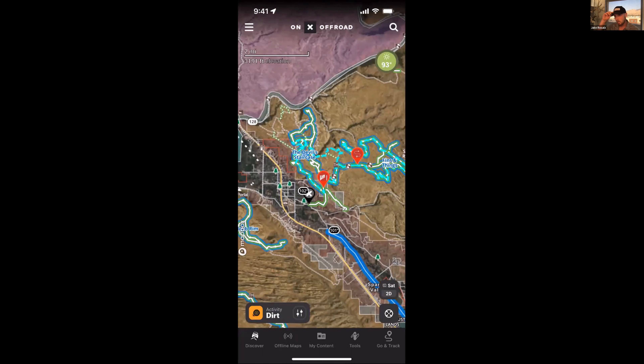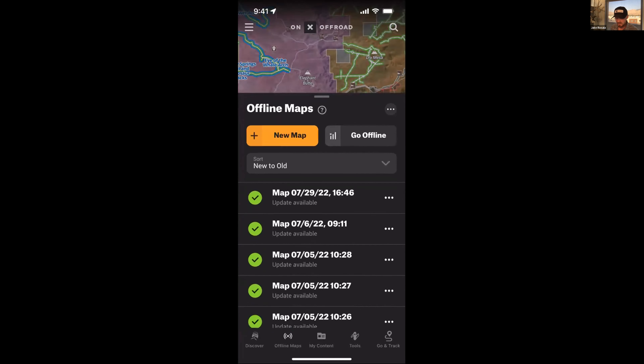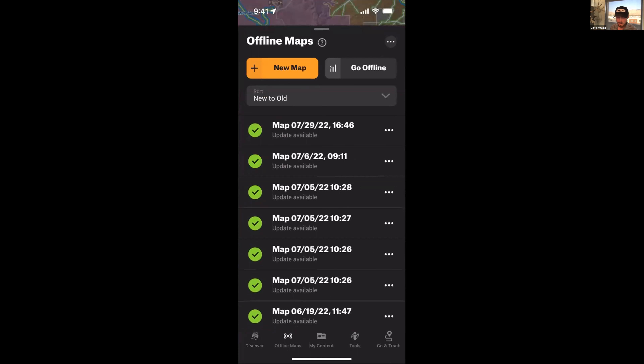For offline maps on mobile: if you teed up an offline map on the web map, you'll see it queued up here on the phone. My last map was done July 29. If you haven't downloaded it yet, there won't be a check mark — you'll see it clearly and know to download it on your phone. We hear all the time, 'I downloaded it on my computer' — you still need to come in here and actually download it on your phone.